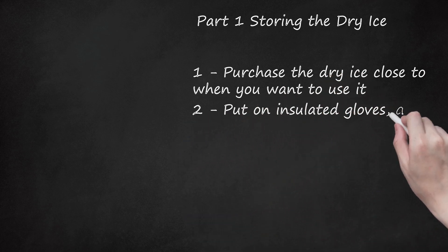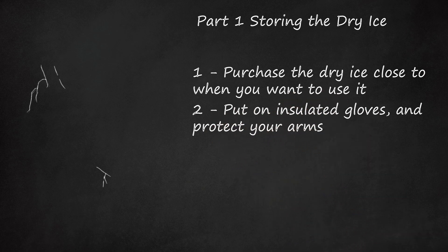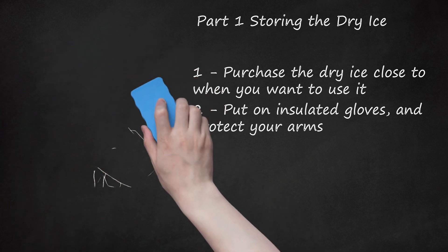Put on insulated gloves and protect your arms. Dry ice can burn your skin because of the extreme temperature. Insulated gloves will protect your hands from frostbite when handling dry ice. You should try to handle it as little as possible. In addition, wearing long sleeves can protect your arms while you are using dry ice.